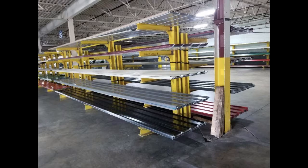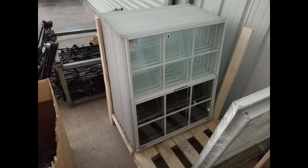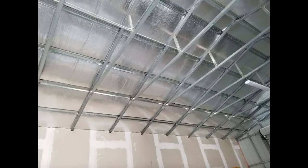This right here is our standard window that comes on the building — it's 24 inches by 36 inches. This window here is one of our 30-inch by 36-inch windows. We also have walk doors, and we organize all of our roll-up doors in the same building as well.